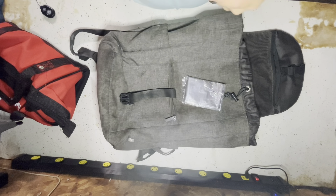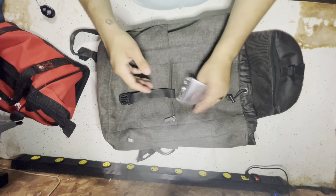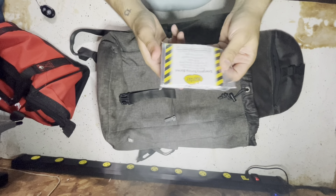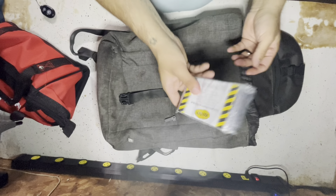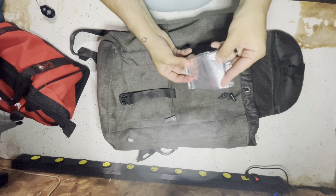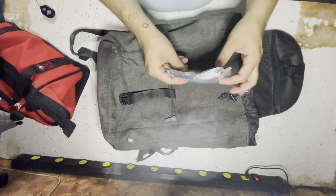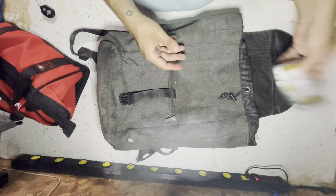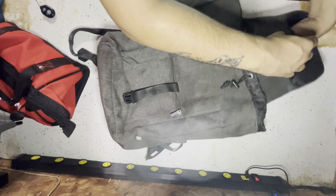Everyone tells you to keep a blanket in your car, but I didn't want a huge blanket. This thing is very small, but it pops out to be big. You could build a tent with these things, keep warm, cover up anything, flash people — you know, in an emergency situation. All sorts of stuff. So this is gonna be the first thing I put in here.